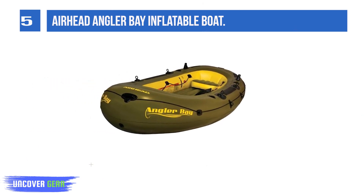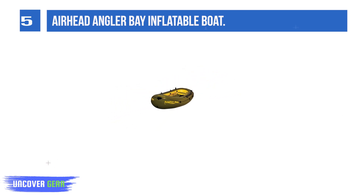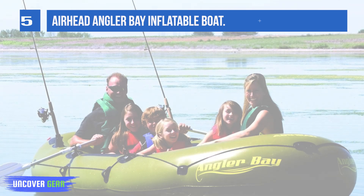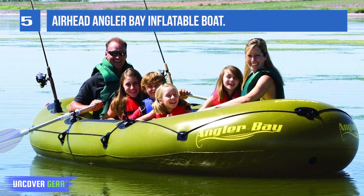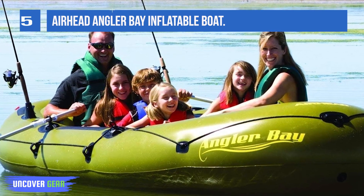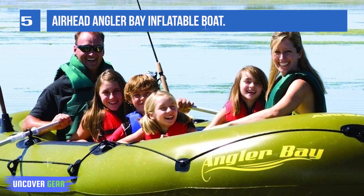Six-person capacity, 140 by 66.5 inches, 32 gauge. Angler Bay Inflatable Boats are designed to give you all the components you need for a great fishing adventure. There are two rod holders, multiple molded drink holders, four drain plugs, a battery storage bag, and a ditty bag.